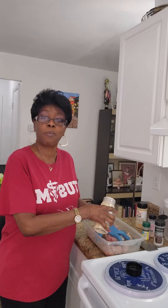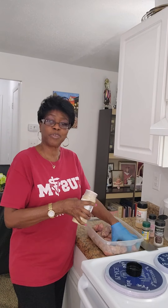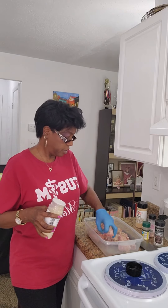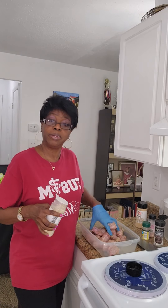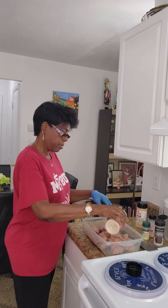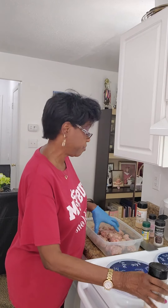Also, a shout out to my former co-worker Rose, who gave me this recipe about seven or so years ago before I retired. This was her replacement for pork neck bones, and I've been cooking my turkey necks this way ever since.